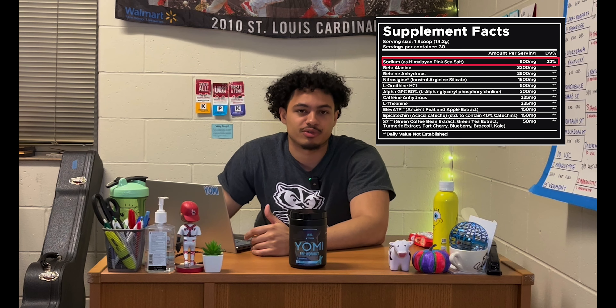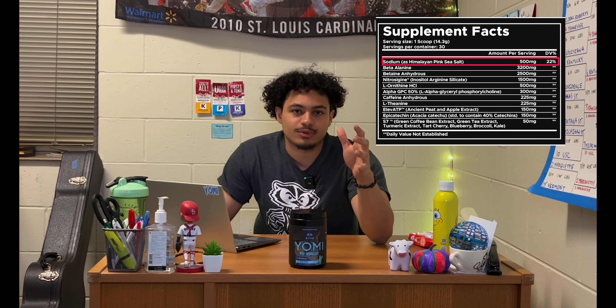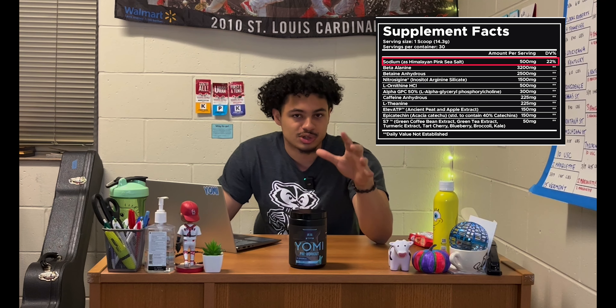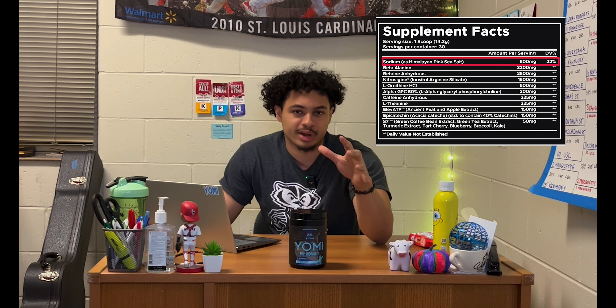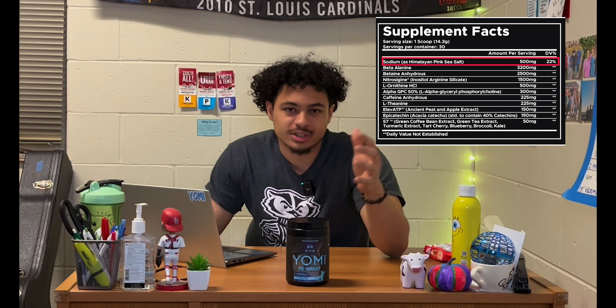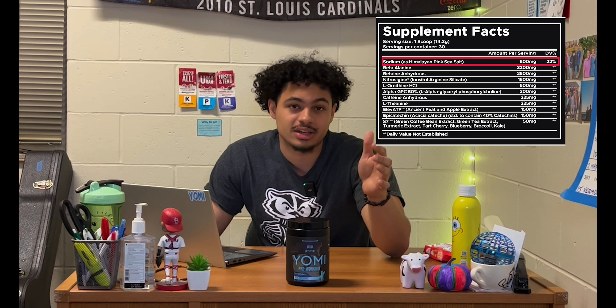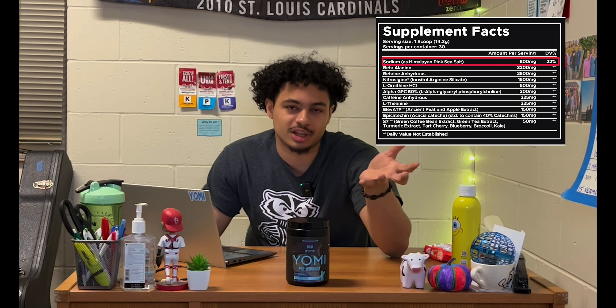Starting off at the very top, we put in 500 milligrams of sodium coming from pink Himalayan salt. This is going to admittedly make the formula kind of salty, because 500 milligrams is coming from sodium — not the salt itself — which brings us to about 1.2 grams of actual pink Himalayan salt. For a 14.5 gram scoop, a gram and a half of it being salt is going to be a little salty.